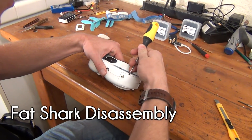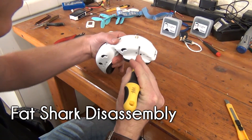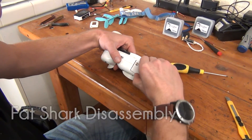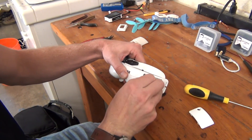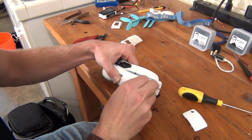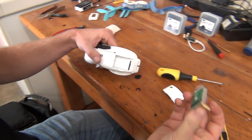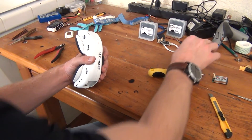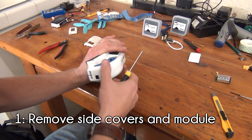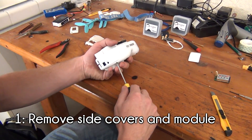Our first task is to disassemble the Fatshark so that we can install the LaForge system. Nova wanted a clean final build, so he'll be making some permanent modifications to the goggles to hide the connecting wires between the LaForge modules. In order to do so, he needed to disassemble the goggles to get to the internal components. The first step in disassembly will be removing the side covers and the original module.